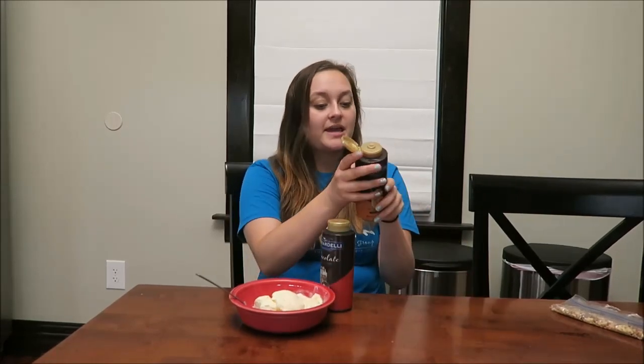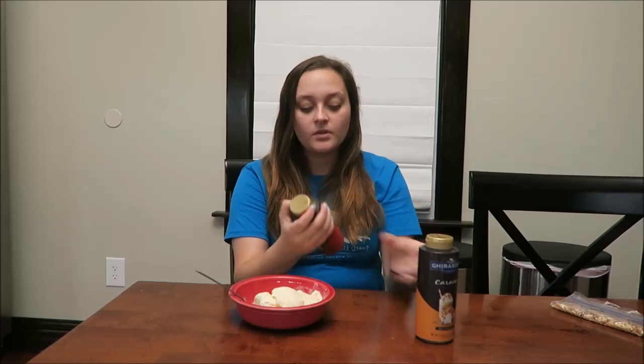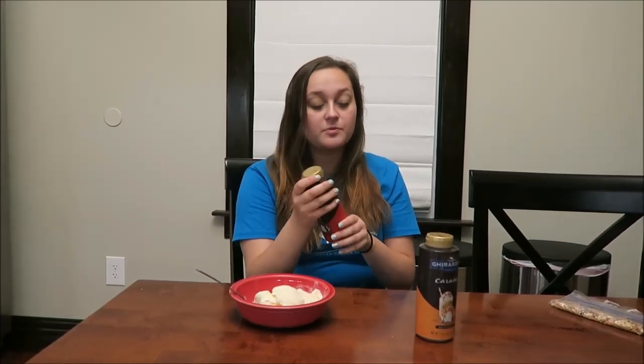I forgot to say calories: two tablespoons of the caramel is 120 calories, and the chocolate is only 100 calories for two tablespoons.